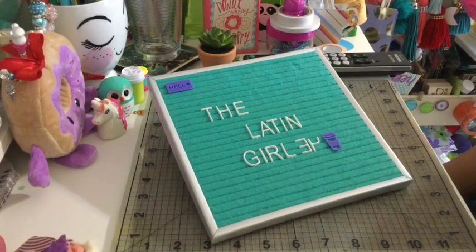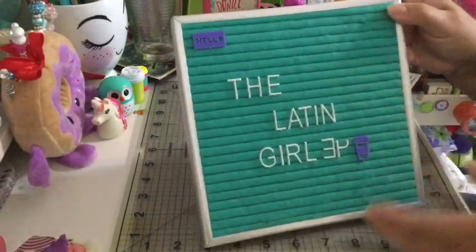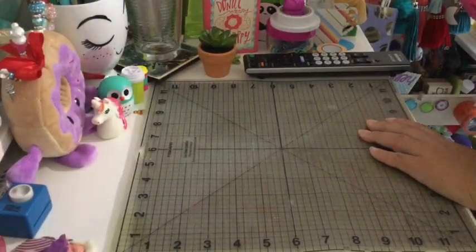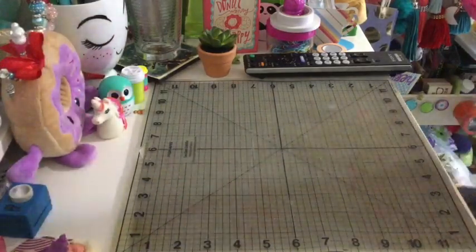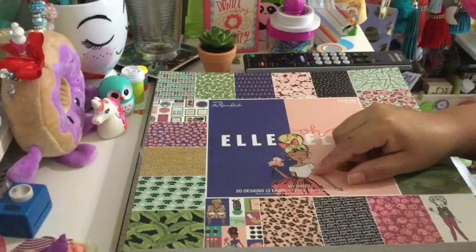So no sales at my Hobby Lobby, but I am very excited because I finally found the LOL paper I was looking for. It was not on sale — it was regular price — but I used a 40% coupon, so I think it was still a good price because I really wanted that paper. I don't think I'm going to do a full flip through because I'm pretty sure everybody has already seen this paper.